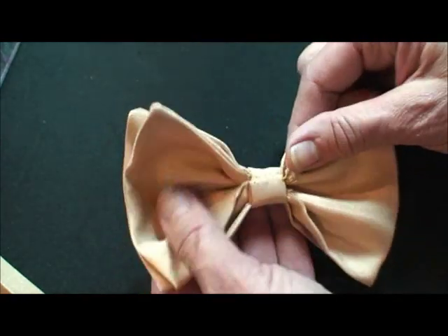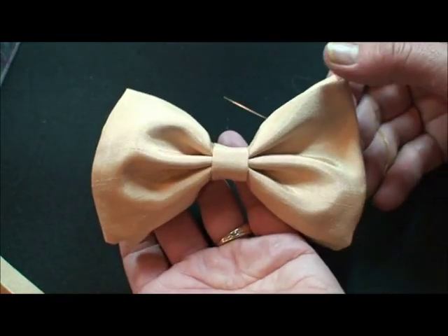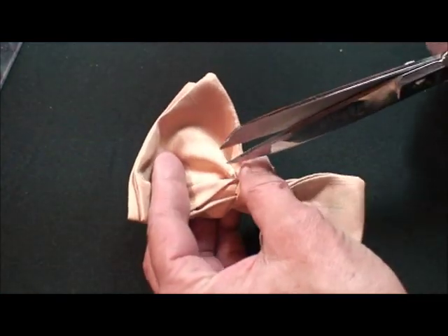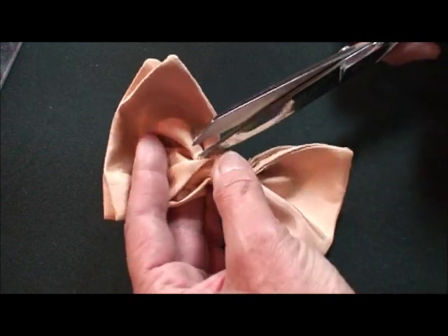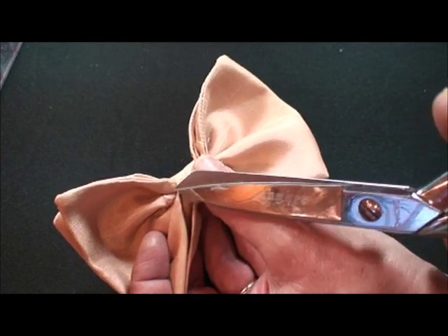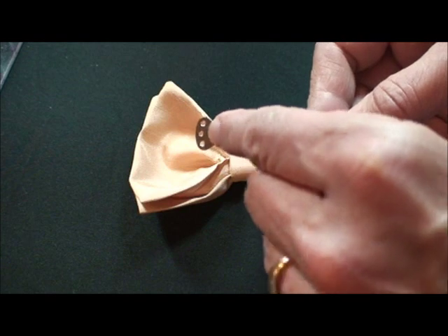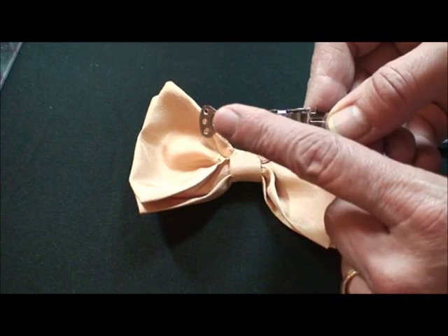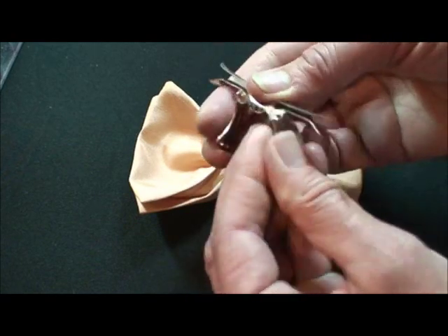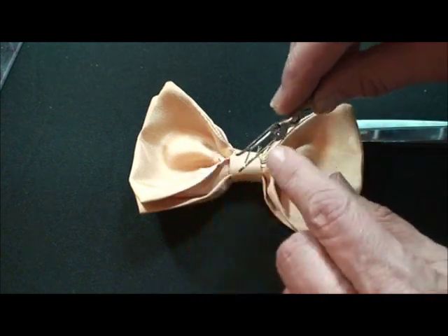Look how neat and professional that looks — you can work with the folds. Now with scissors, just snip one layer of fabric on the underneath side, about a quarter of an inch away from the center wrap. I like these clips that have the little holes for stitching. That's the part that's going to go inside the tie, and when you flip it open it opens up for the collar, then it snaps shut.